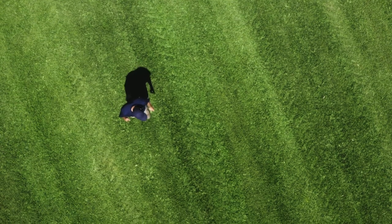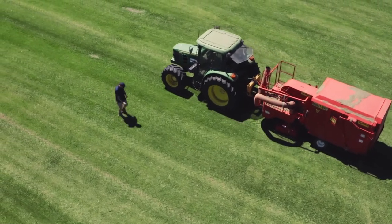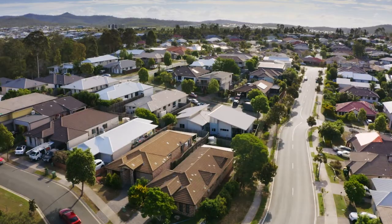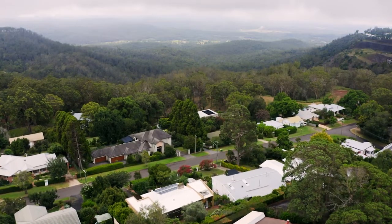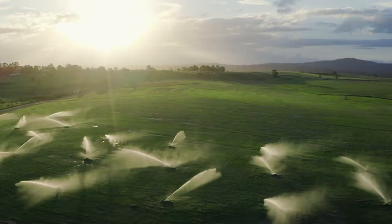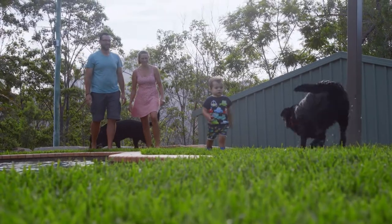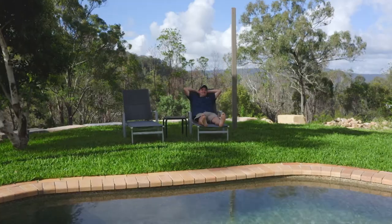When choosing a buffalo, it's important to know that whilst buffaloes as a species can be grown across almost all climates of Australia, in frosty cold climates they can go dormant in winter and brown off due to hibernation. However, they require less water, retain colour in winter in temperate climates, are hard wearing, and are a good sun or shade lawn.